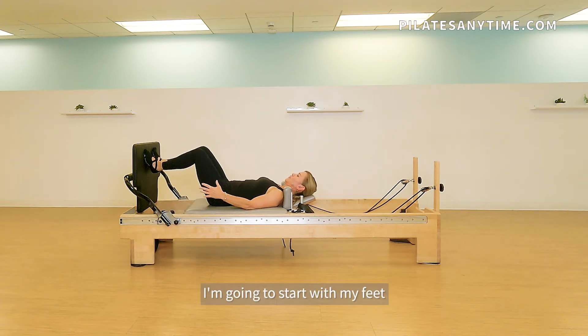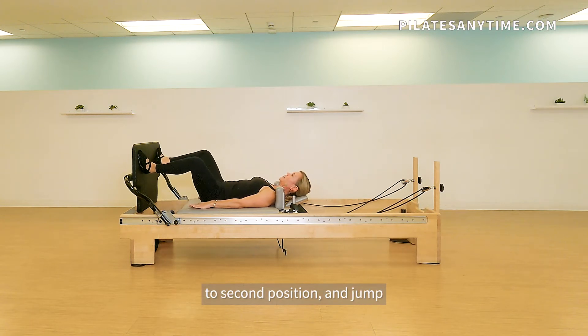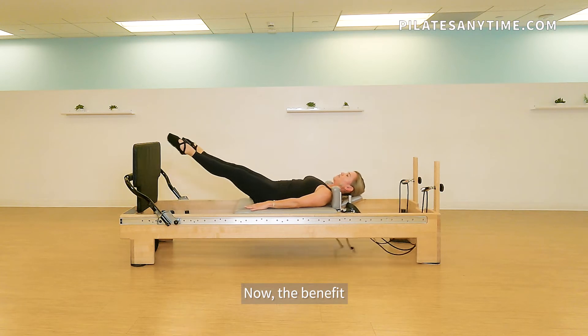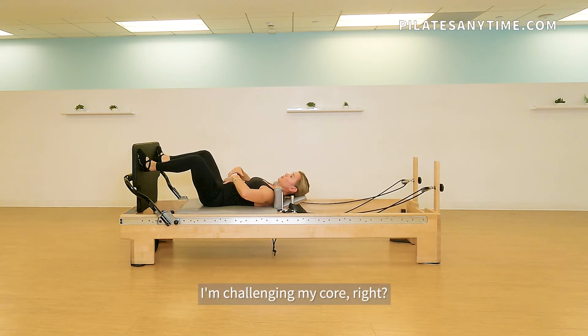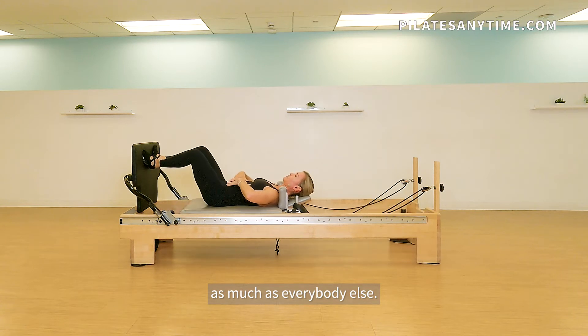I'm going to start with my feet in first position. I'm going to jump and land to second position, and jump and land to first. The benefit of doing this here versus being upright is that now I'm challenging my core, and dancers need core work as much as everybody else.